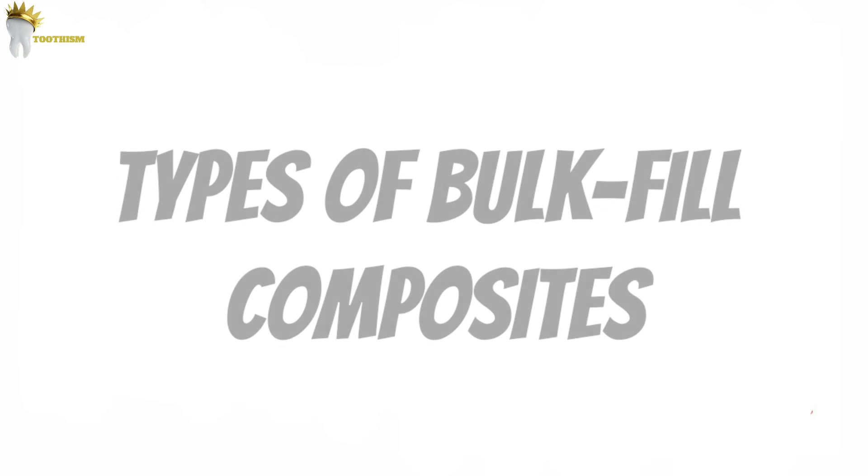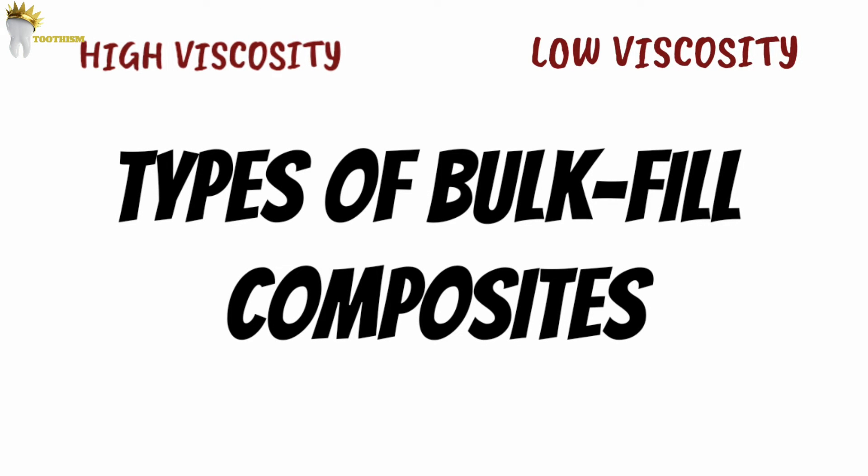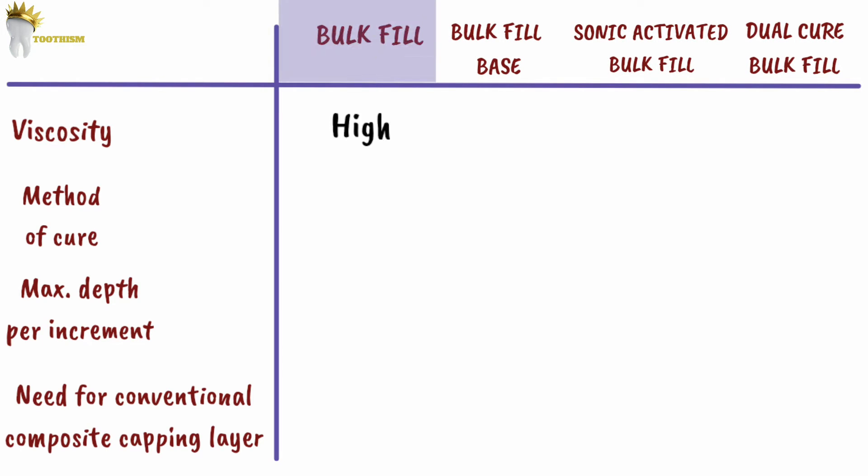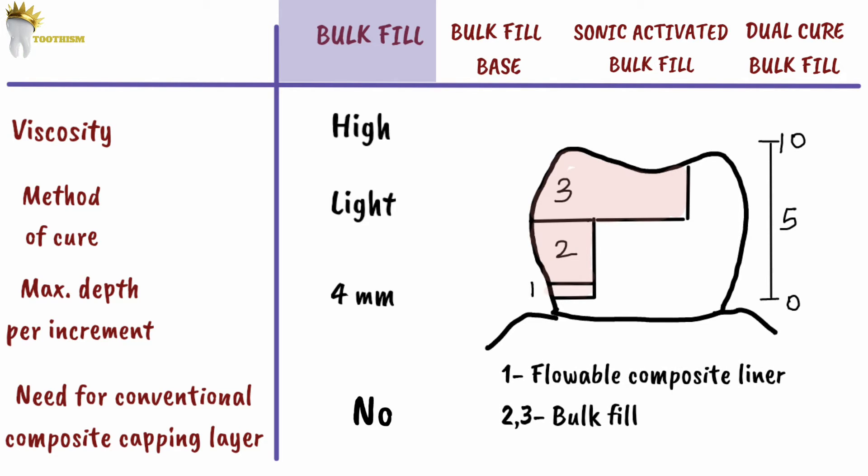Now let's talk about the available types. They can be categorized into high viscosity or low viscosity, and light cured or dual cured. High viscosity bulk fill composites include a greater amount of filler particles compared to low viscosity bulk fill composites. All bulk fill restorative materials can be capped with conventional composites to improve their aesthetics or physical characteristics. In this image, you can see the clinical application of bulk fill composite in 4mm layers. As discussed in the video on flowable composites, flowable material can be placed as a cavity liner under bulk fill composites because it is more elastic, acting as a stress-absorbing layer that helps decrease polymerization shrinkage.